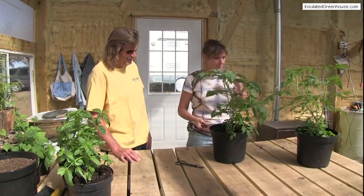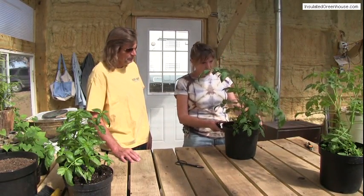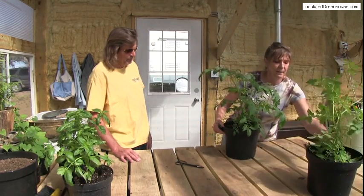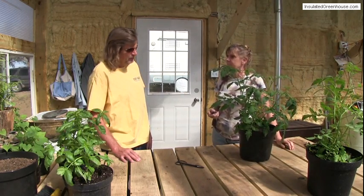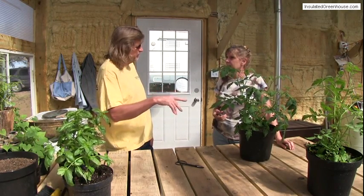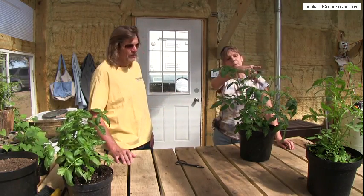Today we're going to prune these tomato plants. They're getting all nice and healthy. I'm going to start on this one, but first I want to ask a question: do you know which ones were started by seed or whether they were clones? All of these were started by seed. Our clones are right back there.